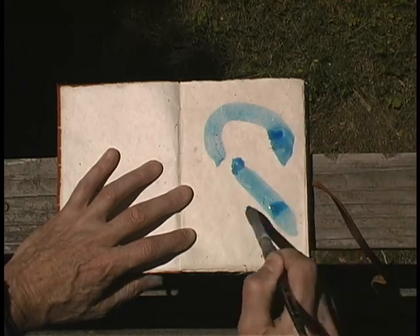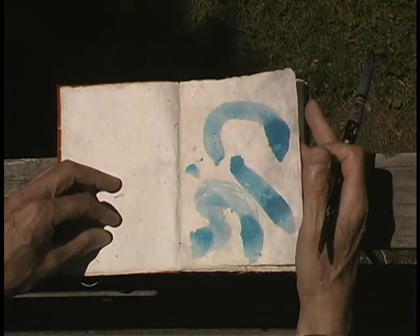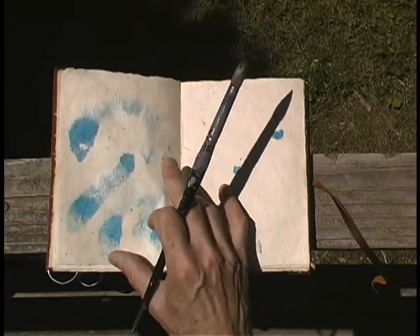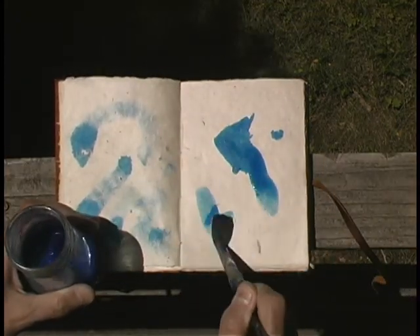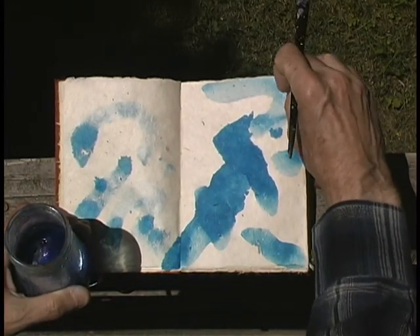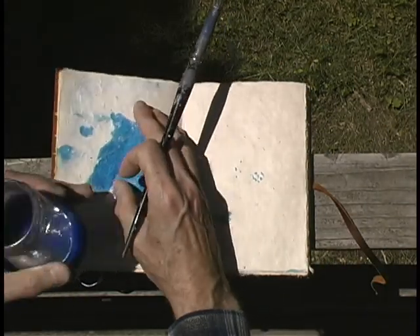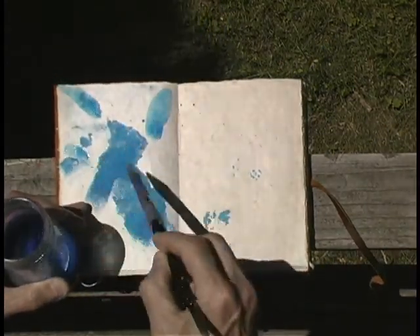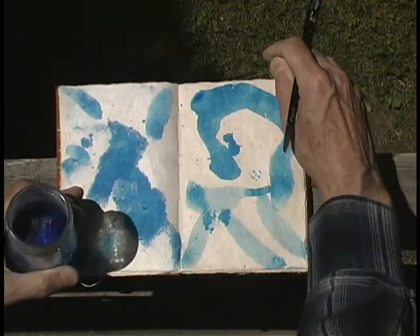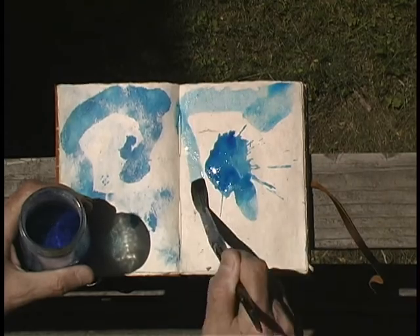Like calligraphy, we're just making a mark like that, getting started. You can see this is bleeding through some. Now we want to use that. I'm working wet. I'm going to use this back here. Let these marks speak, see if something starts going.